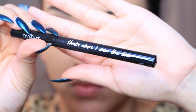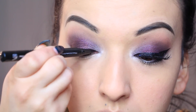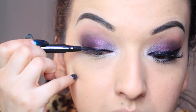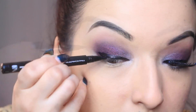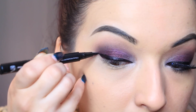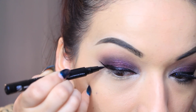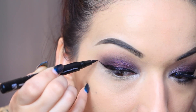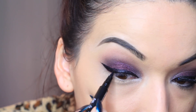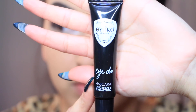I recently got this I-Go-I-Do liquid liner and it says that it promotes eyelash growth with regular use, so I'm really curious to see how this turns out. This was my first time trying it and it actually glided on really well — especially since it's a felt tip, which usually feels a little bit harsh on my lids, but this one was really silky and smooth. I'm also taking this I-Go-I-Do mascara — it's a lengthening and strengthening mascara.